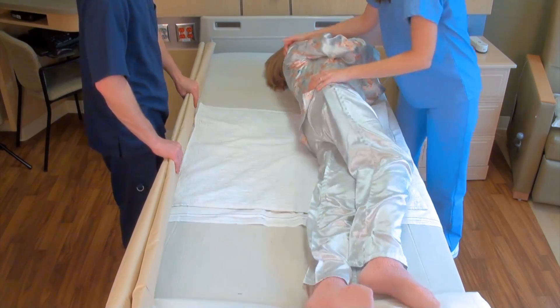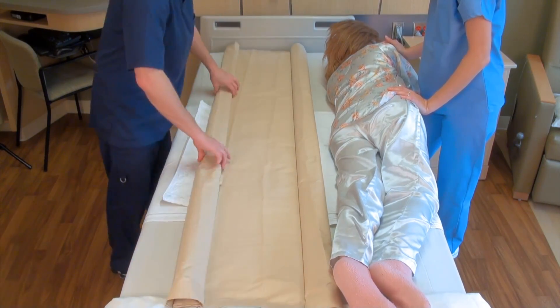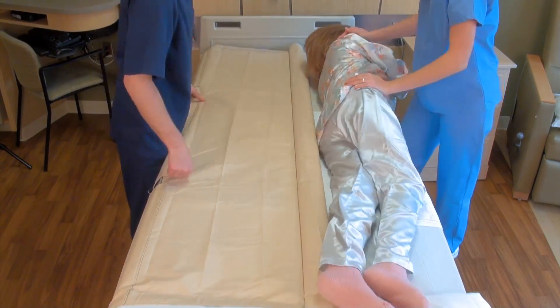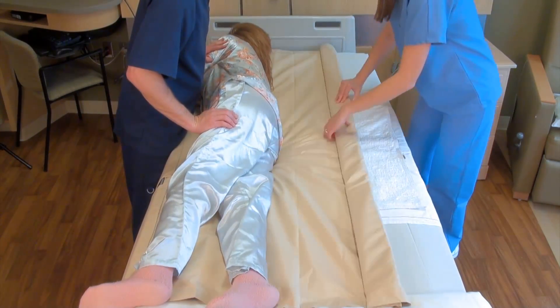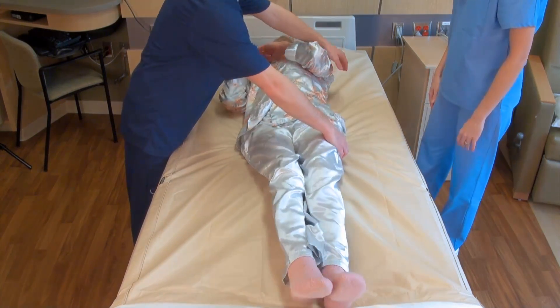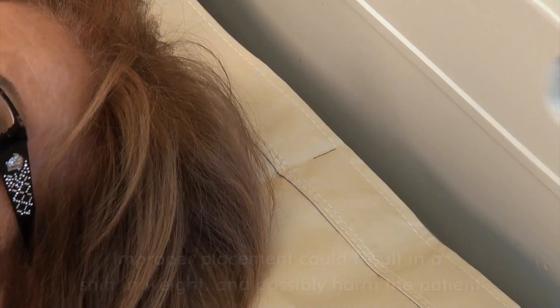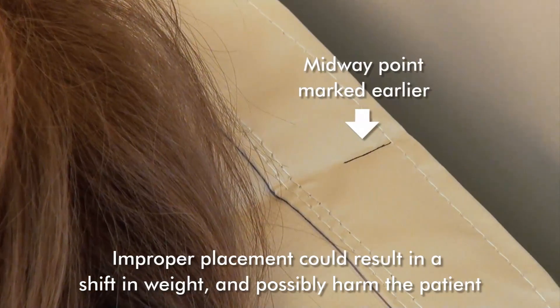Place the stretcher alongside the patient and work it underneath them by rolling them first to one side and then to the other, much like changing a bed sheet. The patient's weight must be centered along the length of the stretcher as much as possible so that when lifting they remain horizontal. This is very important, as improper placement could result in a shift in weight and possibly harm the patient.